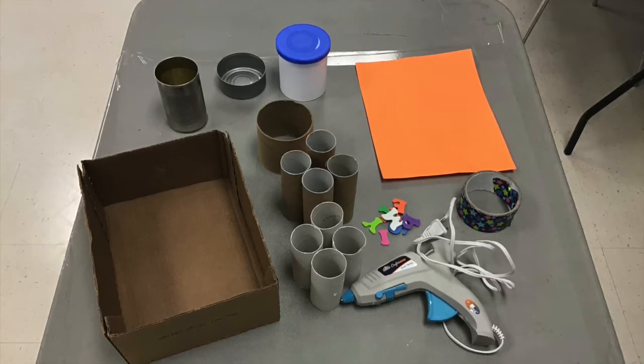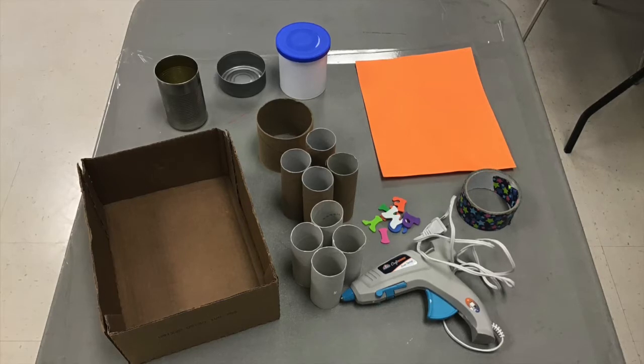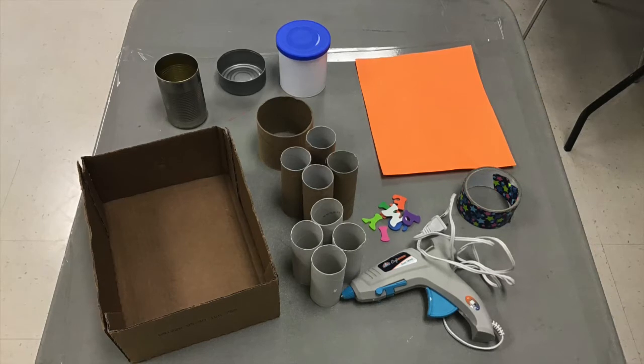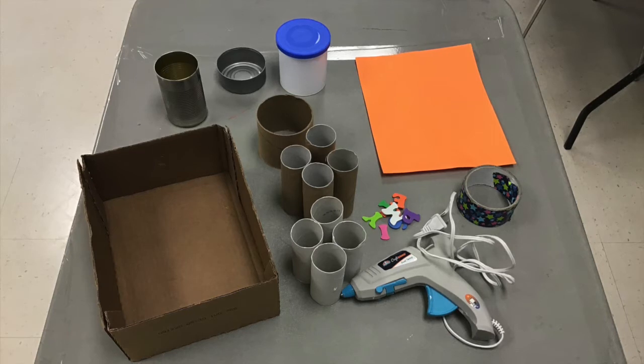You'll need scissors, and depending on how you want to decorate the outside of your box — whether that's with stickers, a stencil that you want to trace, decorative tape, markers to draw, pictures, whatever you want to decorate the outside of your box — I'll be using paper and stickers today.